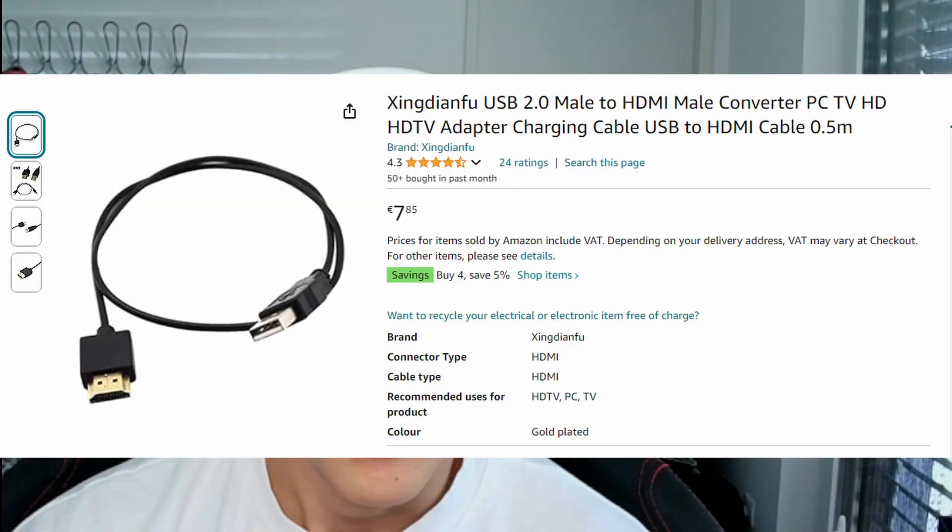Newer laptops often have USB or USB-C inputs, and for those it's the same process. You just get that cable, plug it into your laptop and your TV, then press Windows + P and select the right input on your TV with your remote.